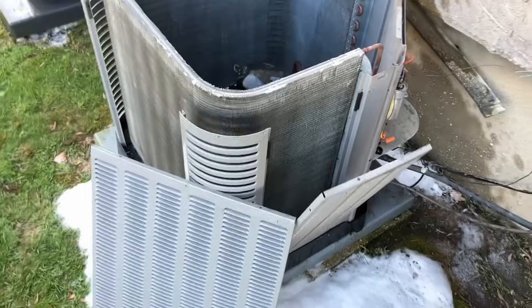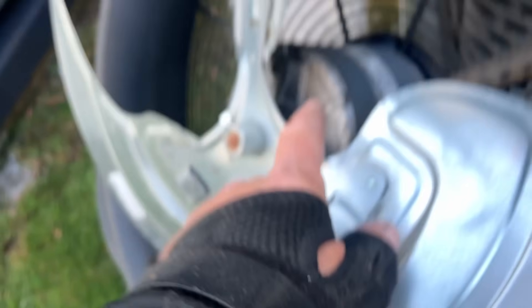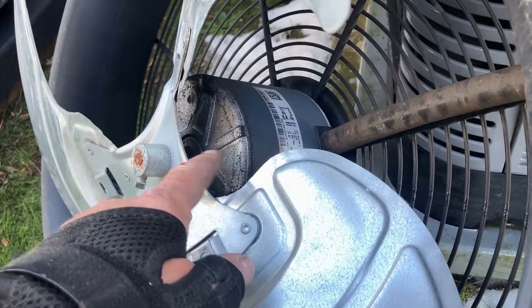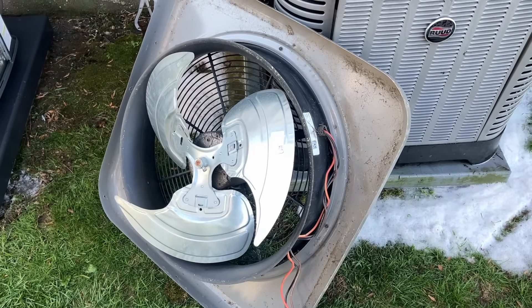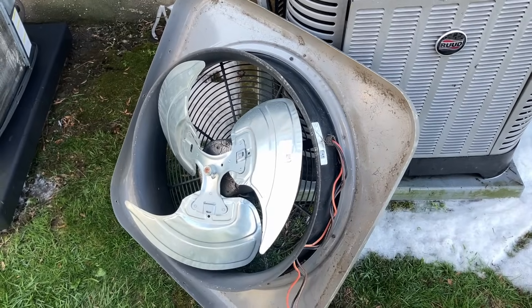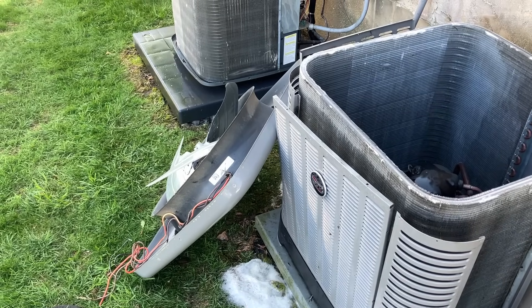Before putting the motor back on top of the condenser, I'm observing my surroundings like a good technician. The sealed fluid inside the motor is no longer there — it's leaked out. I'm making note of the size and specifications of the motor, as well as the measurements of the fan blade, putting that on our records. I'll also make the customer aware of the motor's condition and that it could fail in the near future.